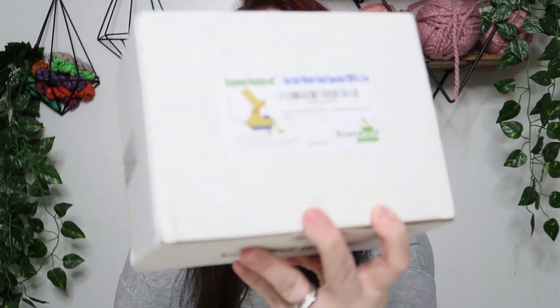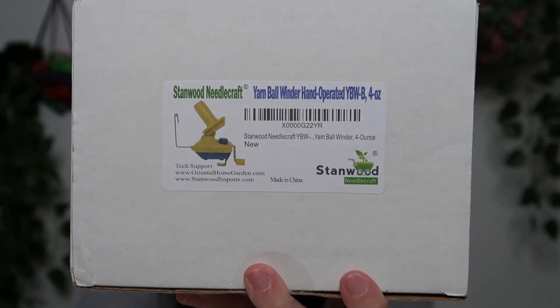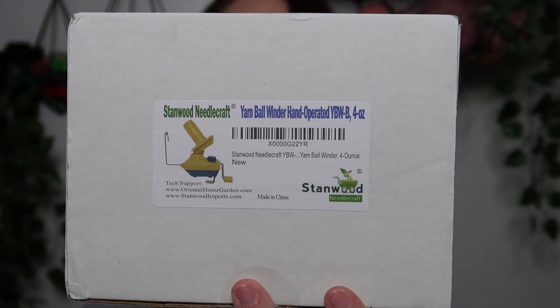This one is Stanwood Needlecraft and I'll have all the information in the description below. So we're going to open it up and check it out and see how well it works. This is the Stanwood Needlecraft Yarn Ball Winder, hand operated, four ounce. That's what the packaging looks like — I ordered this on Amazon. I did cut the box open so I could open it but I haven't actually opened it up yet.